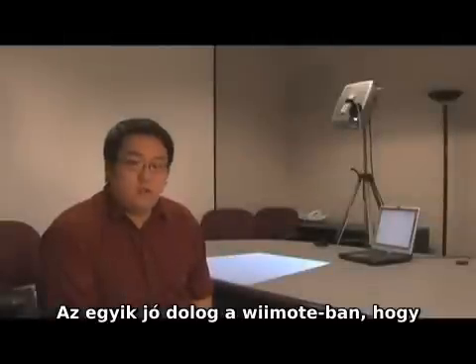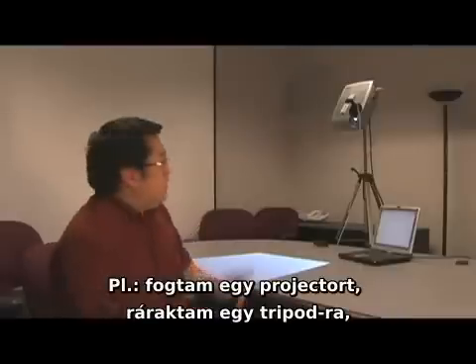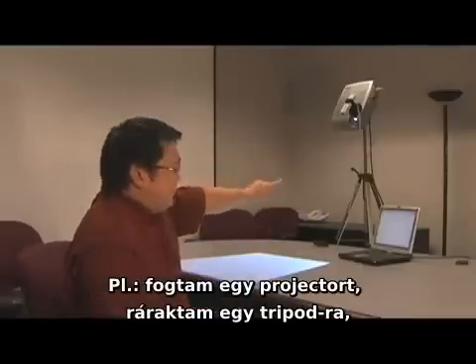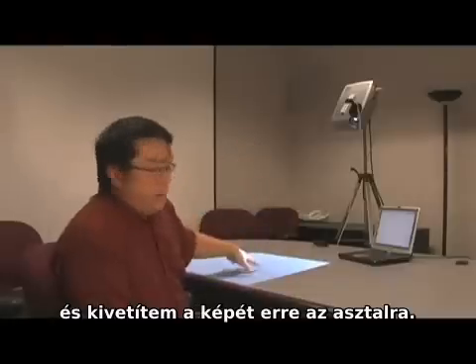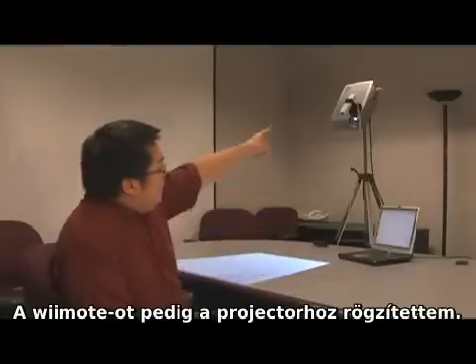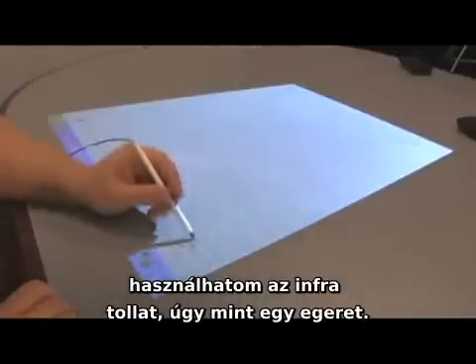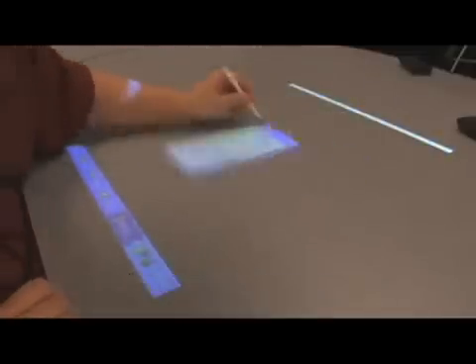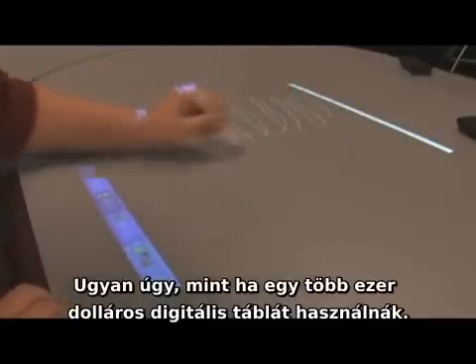One nice thing about using the Wiimote to do this is any surface I can project onto, I can basically turn into an interactive whiteboard. What I have here is a projector mounted onto a tripod, pointing at this table top. The Wiimote is actually attached to the projector so we can have this top-down view of the display. After I do the four-point touch calibration, I can now use my pen just like a mouse and interact with my table like it's a multi-thousand dollar interactive whiteboard.